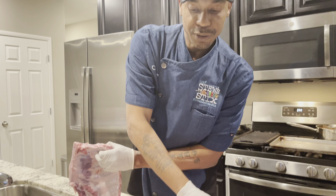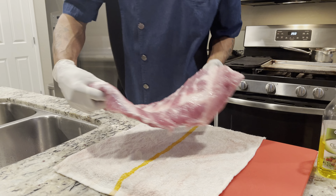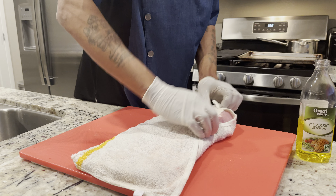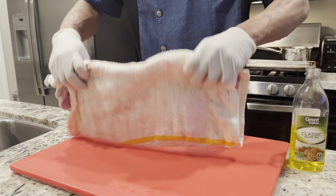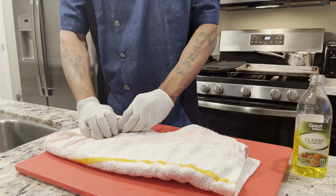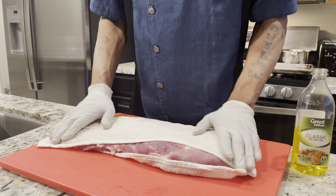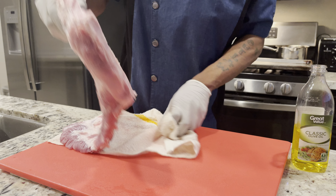First thing I ask you guys to do in the comfort of your own home is to basically rinse off your protein, get a nice little kitchen towel, and pat dry. This is really important — rinsing the meat off helps you get rid of all the extra blood and extra stuff. More importantly, water can mess up the spice blend because it'll rinse off the seasoning, so we want a nice consistent marinate on the pork ribs.